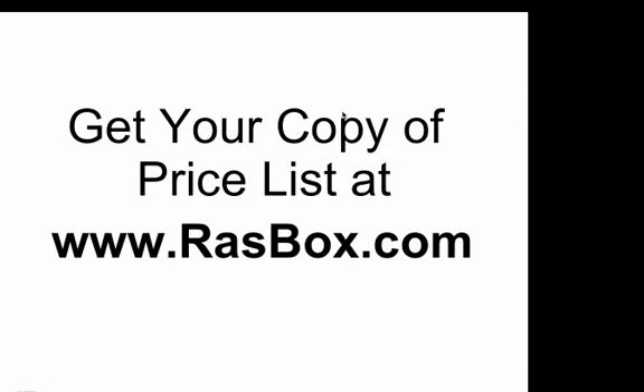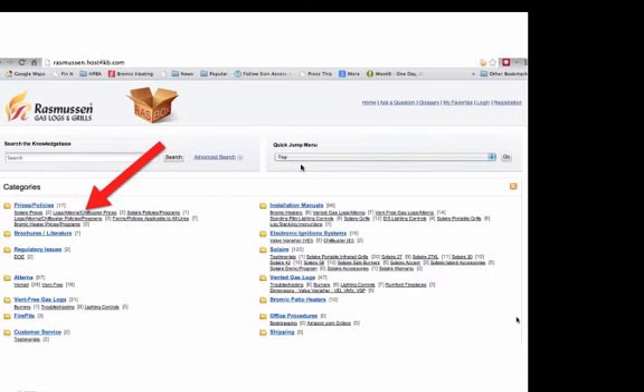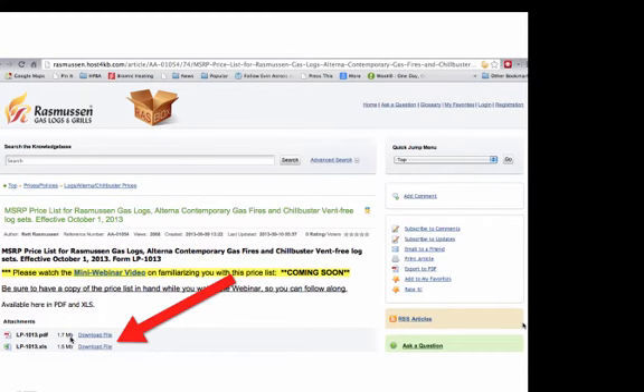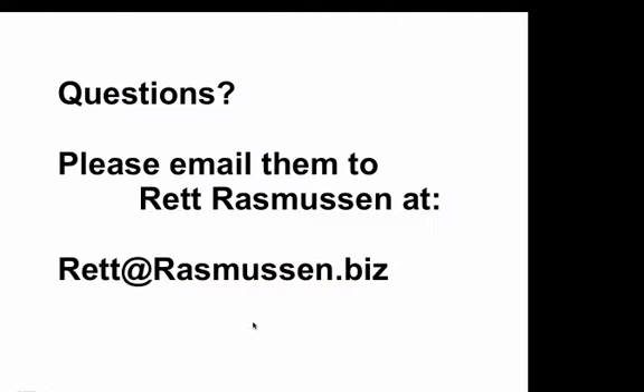Please be sure to get a copy of your price list at rasbox.com, our knowledge base, so you can follow along with me. At rasbox.com, go to Prices and Policies, click on Logs, Alterna Chill Buster Prices, and look for the one effective October 1st, 2013. From there you can download either a PDF or an Excel spreadsheet. I'm going to go a little quickly through it all, so please email any questions to me at rhett.rasmussen.biz.